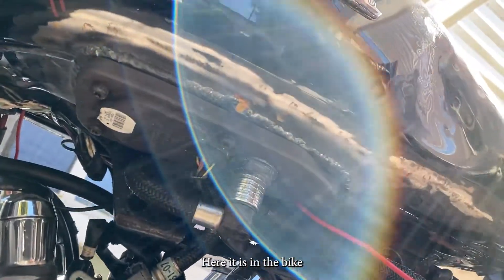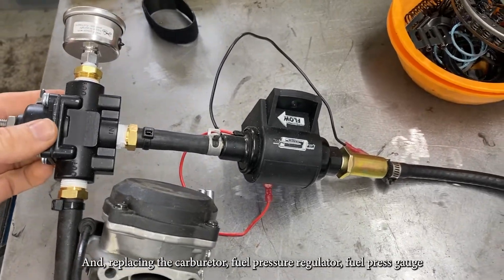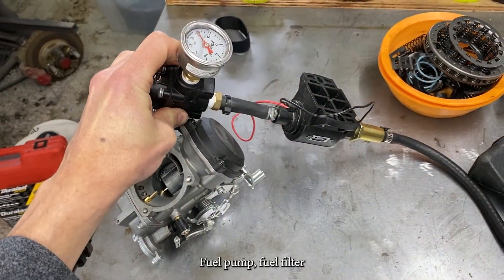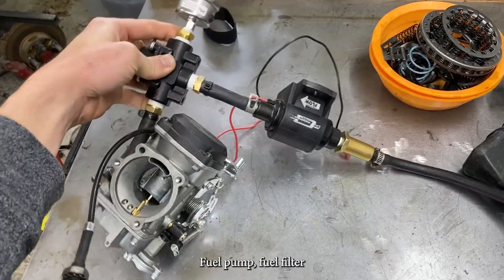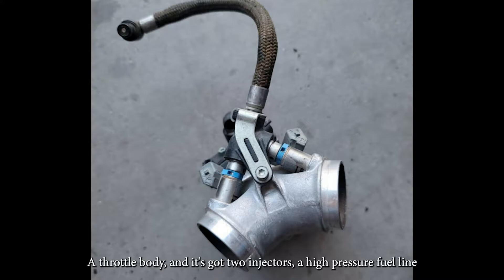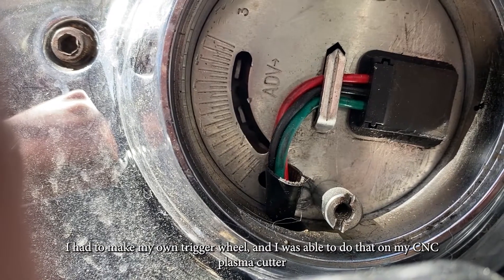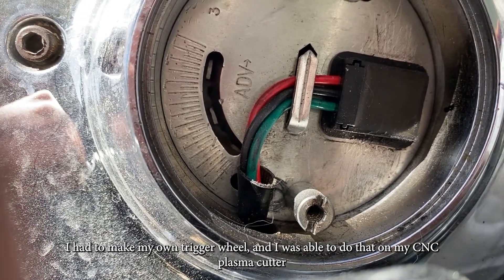Here it is in the bike — no leaks. Replacing the carburetor, fuel pressure regulator, fuel pressure gauge, fuel pump, and fuel filter is a throttle body. It's got two injectors, a high-pressure fuel line, a MAP sensor — really everything you need to replace that carburetor. I had to make my own trigger wheel.